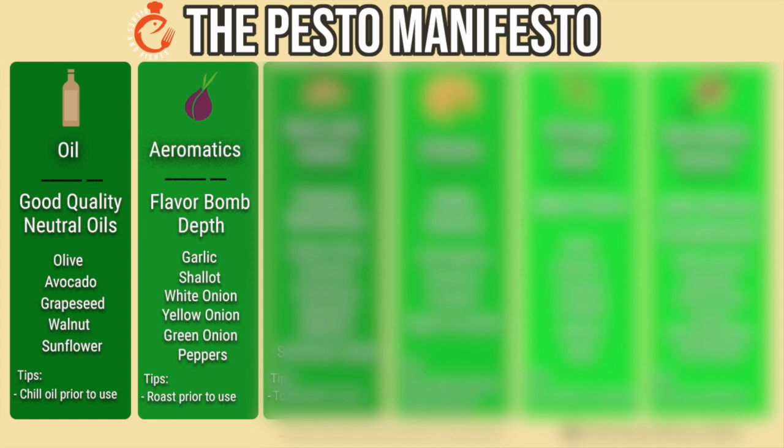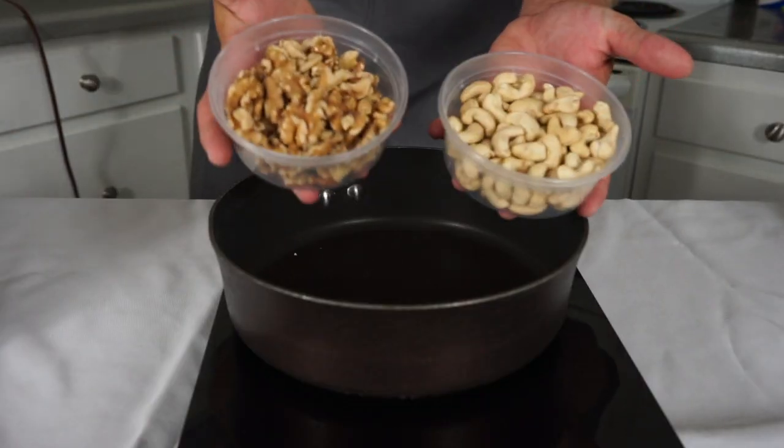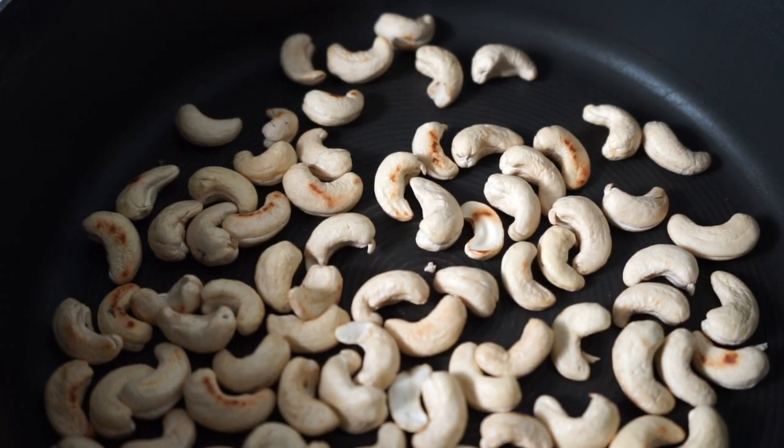The next category of ingredients is nuts and seeds. These are going to provide texture and a nutty flavor to the pesto. Pine nuts are kind of the cornerstone nut in pestos, but you can use anything from cashews, pistachios, almonds, and walnuts. If you are allergic to tree nuts, my favorite seed to use is sunflower seeds — you can also use flax seeds. No matter what you choose, I recommend toasting the nuts before you grind them. Simply do this in a sauté pan until they are warm and browned. This is going to transform their flavor.